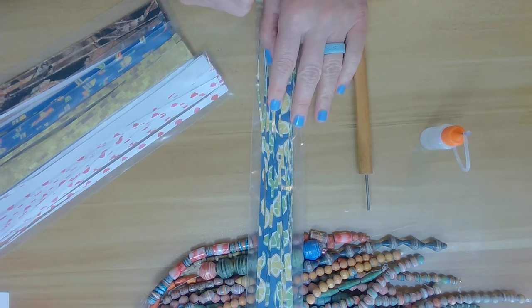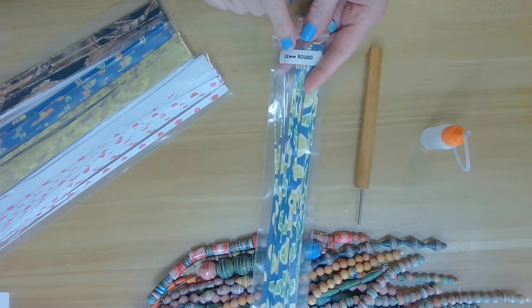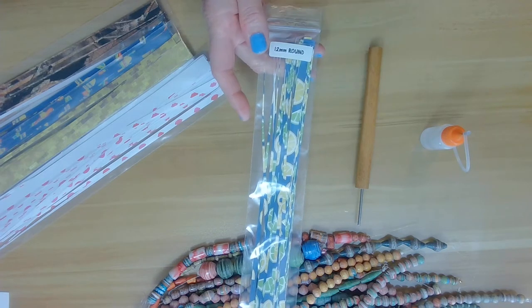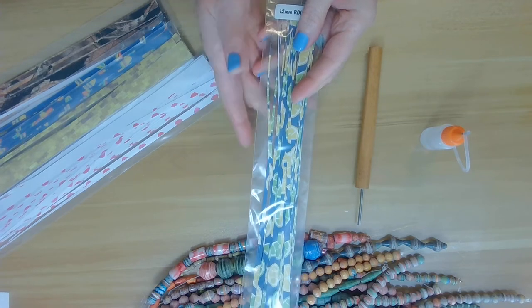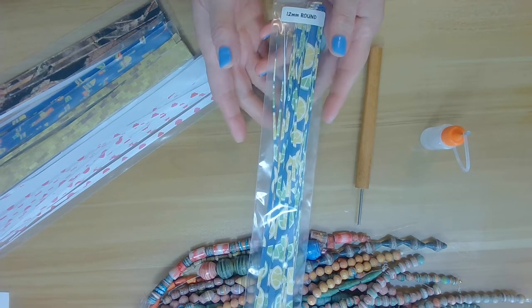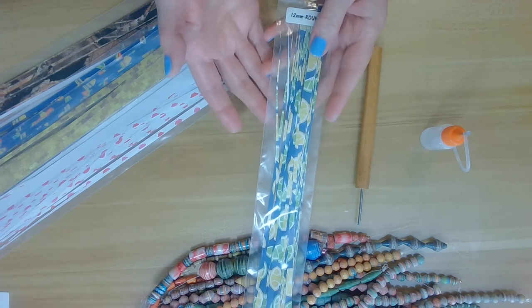Hi everyone, Jeanne here with Belly Beads, bringing you a tutorial on how to roll my 12 millimeter rounds. The link code for this is 10015, which means if you've purchased my strips I've sent you a link on how to roll them. There are multiple strips involved and I wanted to show you visually instead of sending written instructions, as I thought it would be more helpful.